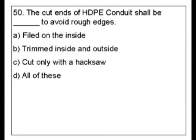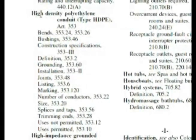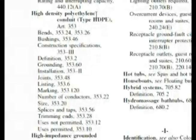Let's look in the index here and find HDPE conduit. Even if you don't know what this stands for, when you have an H, the first thing to look for is 'high.' We're at the index — we have HDPE, and it was high-density polyethylene conduit.